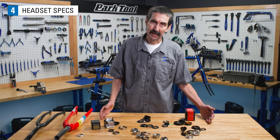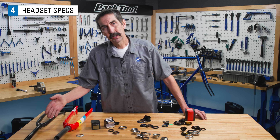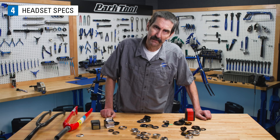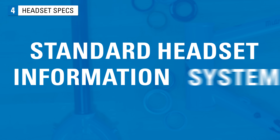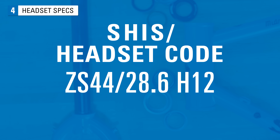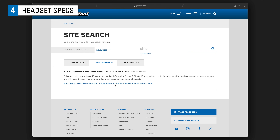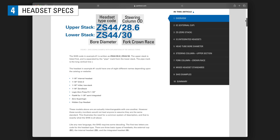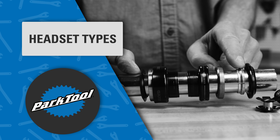Begin by checking the manufacturer's literature. Unfortunately, the bike industry has not been consistent or logical in describing headsets. Terms using steering column diameter or even marketing names have been used. A more consistent attempt has been made with the Standardized Headset Information System, abbreviated as SHIS, sometimes called the headset code. It is best described in an article at parktool.com — search for SHIS. Here, let's give an overview as we try to untangle the world of headsets.